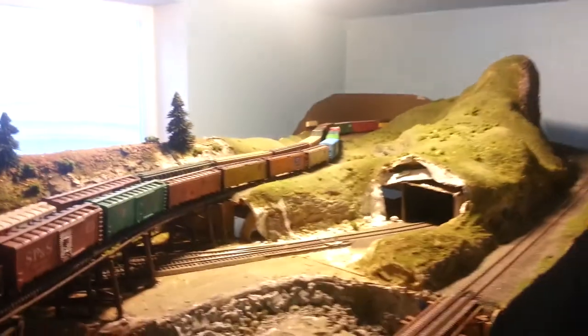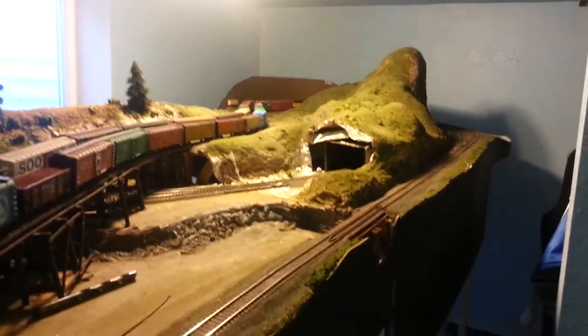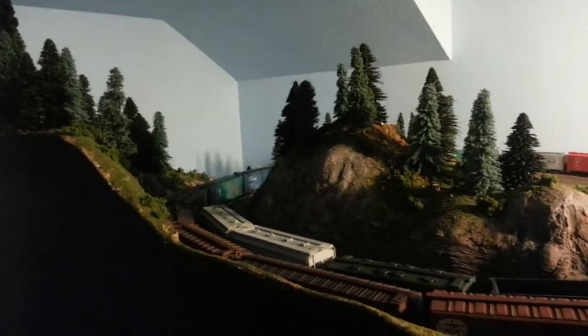Anyway, just wanted to give you guys a quick layout update — it's been a while. A train show is coming up in March, so I'll have lots of video of that, please be patient. It's here in Spokane on March 10th. If you're in the area — central Washington, Idaho, Oregon — and you want to come to the train show, contact me for more information. There you go, quick little layout update, some views, just a pan around — thanks for watching.